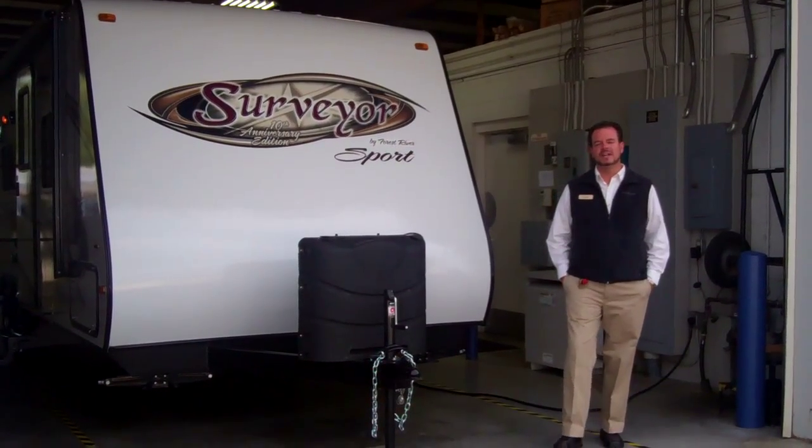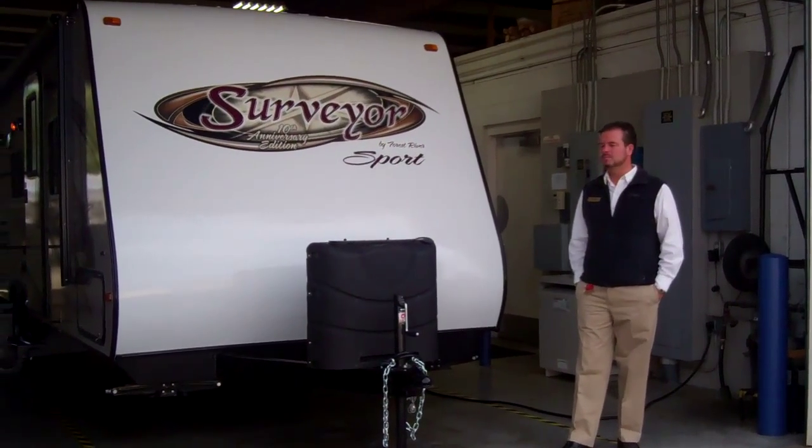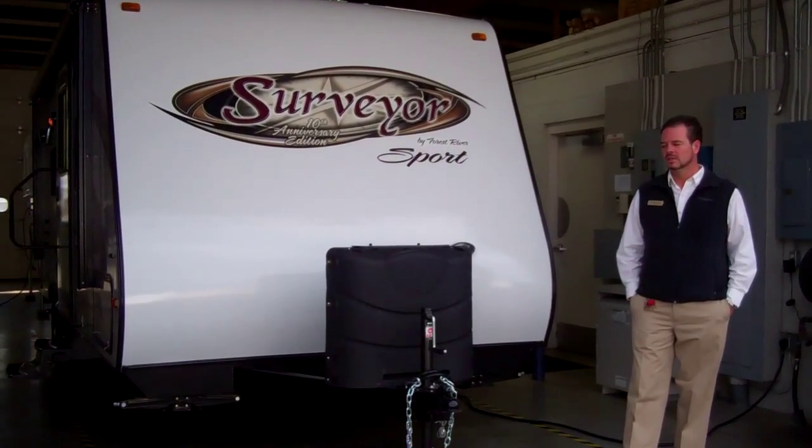Hi, I'm Scott Jewell from American RV and I'd like to take you through the new Surveyor Sport 220 model. Let's take a look.